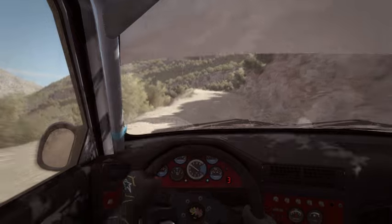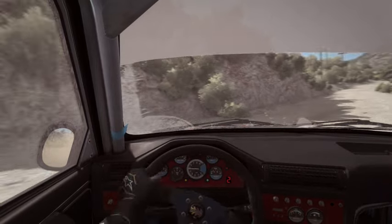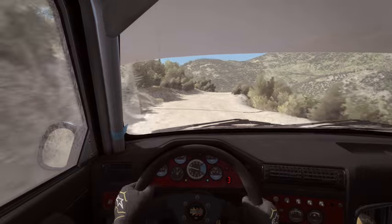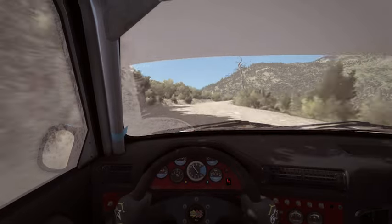Hairpin right. And right 6, crest, 80. Left 6, half long. And caution, right 6. Into hairpin left, 80.